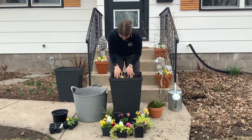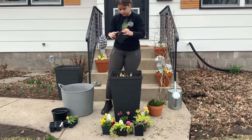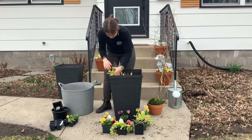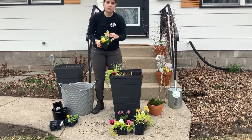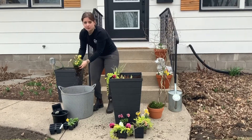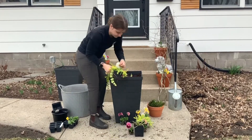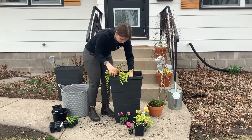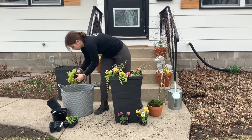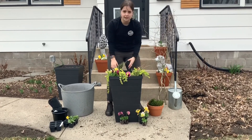Smooth the soil around it and start placing the rest of your spring plants in. As you're removing them from the containers, you can remove some of the soil or squeeze it in order to make it fit better in your containers. When you're placing the plants, you want to check and make sure that the good-looking side or the pretty side is facing the direction you'll see it in.